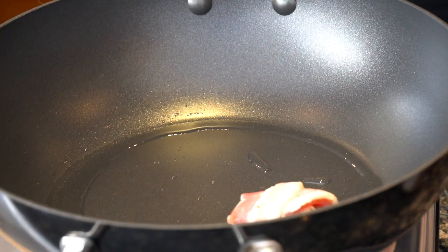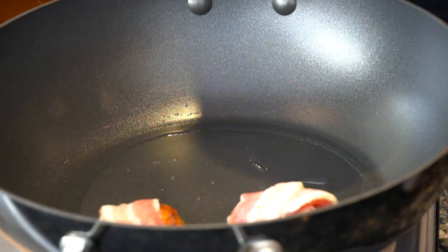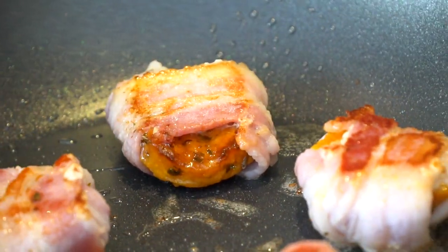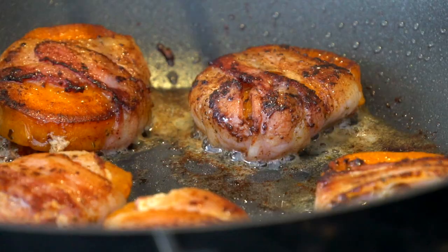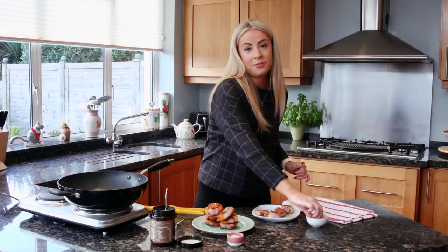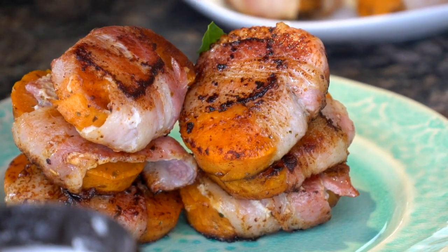So once your pan is nice and hot, you're good to go. I'm going to do it in batches of two so that you're not overcrowding the pan. After a couple of minutes on the opposite side, they'll be ready to go — just make sure your bacon is completely cooked through and nice and crispy. Then just stack them up in a nice little pile and finish off with a little bit of coriander just to add a splash of green.